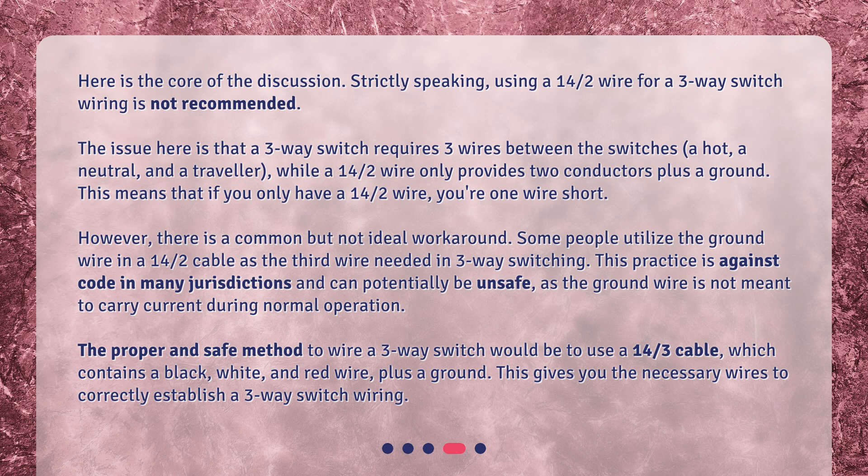However, there is a common but not ideal workaround. Some people utilize the ground wire in a 14/2 cable as the third wire needed in three-way switching. This practice is against code in many jurisdictions and can potentially be unsafe, as the ground wire is not meant to carry current during normal operation. The proper and safe method to wire a three-way switch would be to use a 14/3 cable, which contains a black, white, and red wire plus a ground. This gives you the necessary wires to correctly establish a three-way switch wiring.